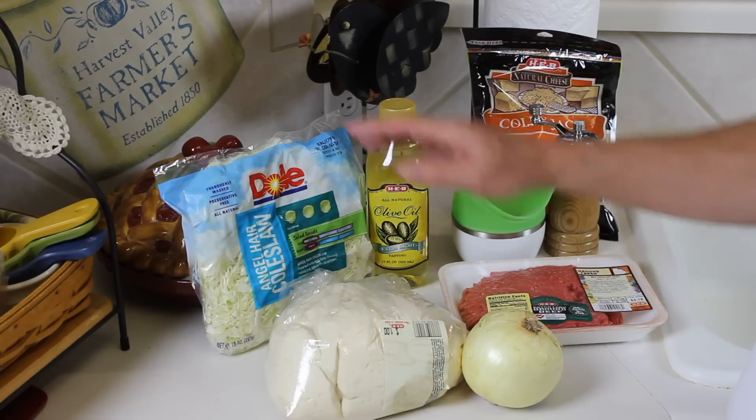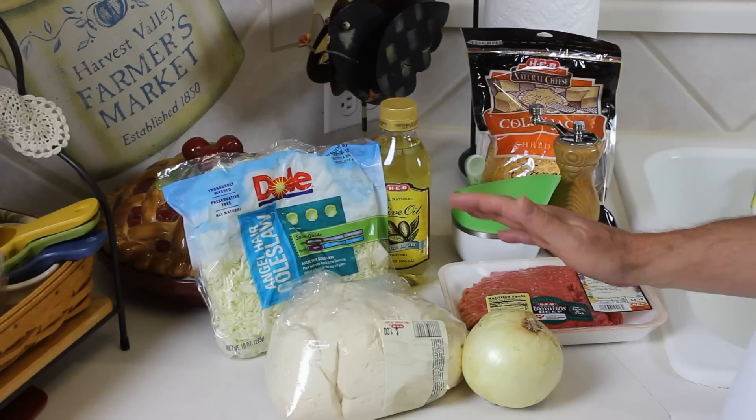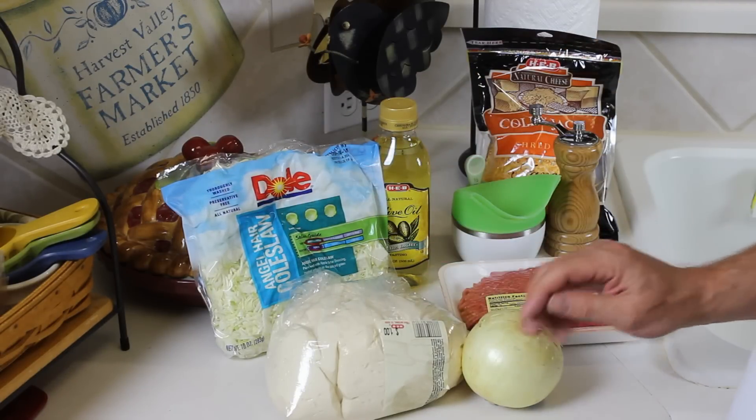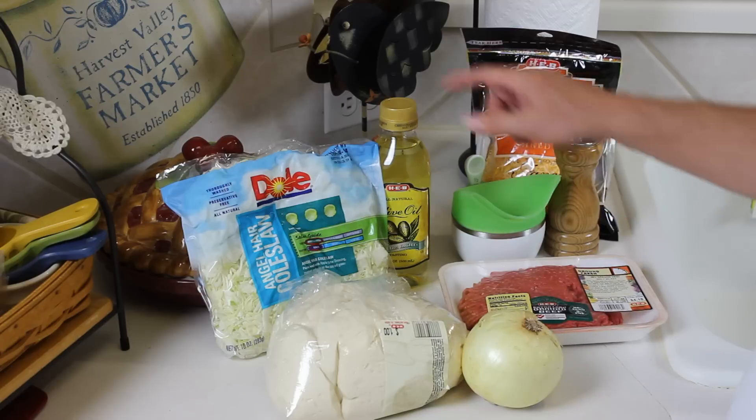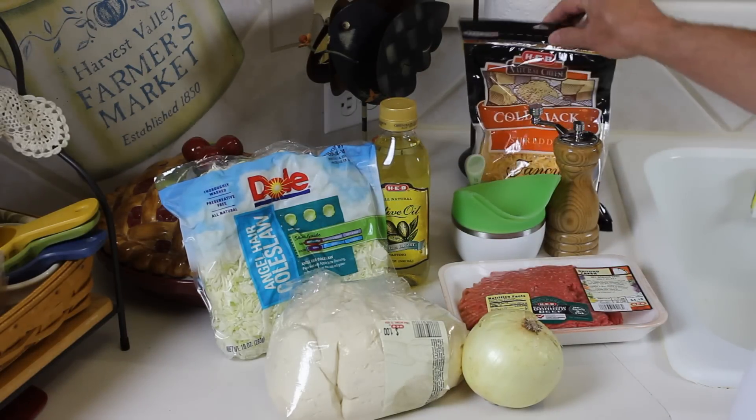Now, the one thing about Runzas is that they have cabbage in them, and I love cabbage — I love beef and cabbage. So I've got my cabbage, I've got an onion, I've got some salt and pepper to taste, some olive oil to brown everything, and then I've got some Colby Jack shredded cheese.